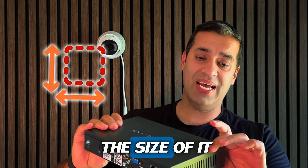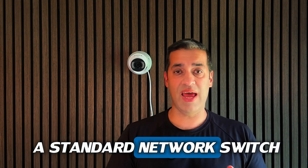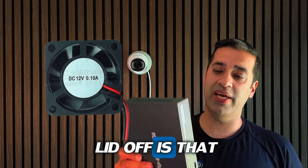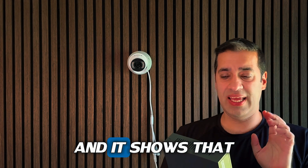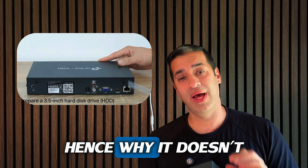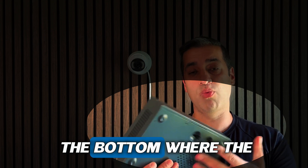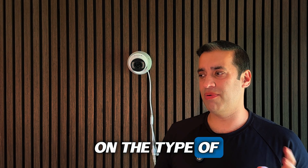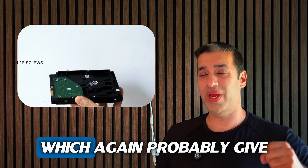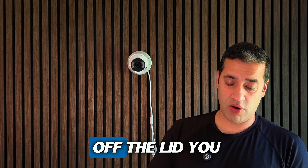What I do like about the NVR is the size — it looks just like a network switch. It's nice and compact. Before I took the lid off, I noticed it doesn't have a fan anywhere. TP-Link are using a low-power chipset on the board, so it doesn't generate a lot of heat. It has enough passive cooling vents on the sides and bottom. Hard drive wise, it does take SATA, though you could push towards SSDs which give off less heat.